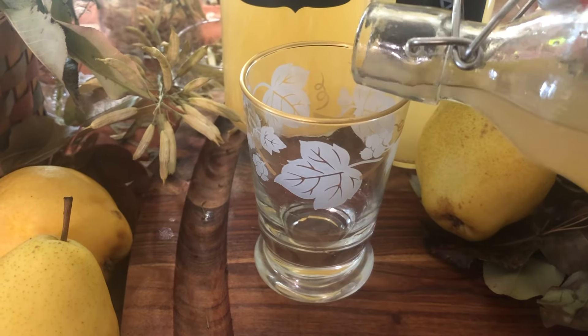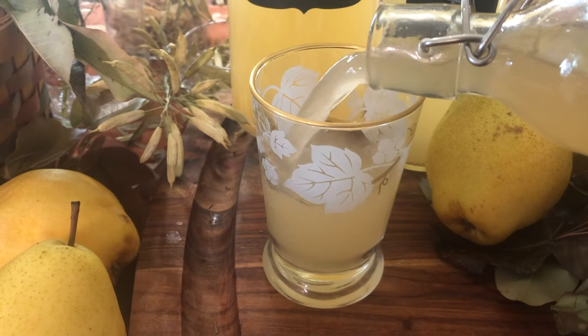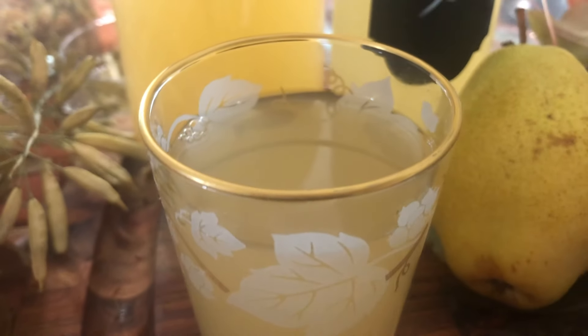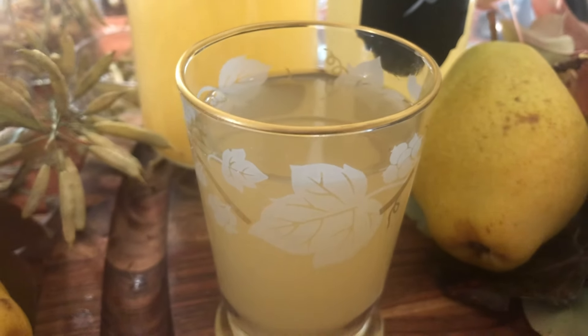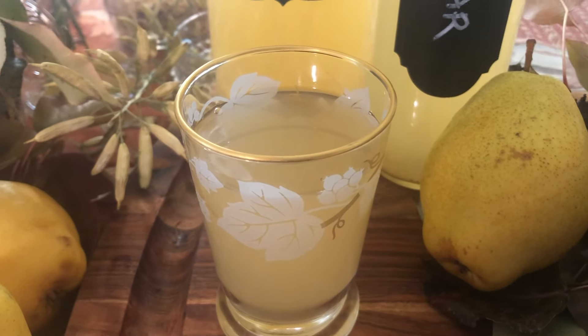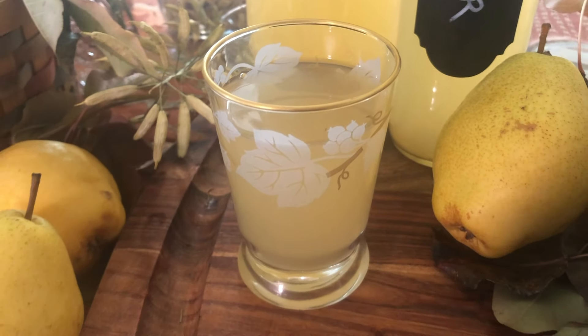Pear vinegar is a fall favorite of mine. It's both light and fruity and not too sour, and with a bit of creativity, your options for making drinks from this are absolutely endless. So let's handcraft some artisan pear vinegar right in the kitchen. My name is Laura and welcome to Applewood.